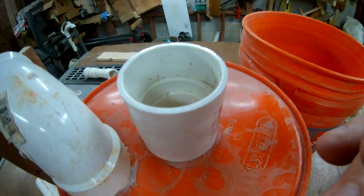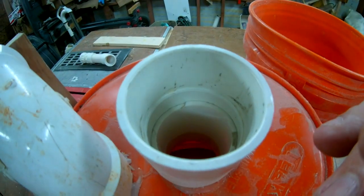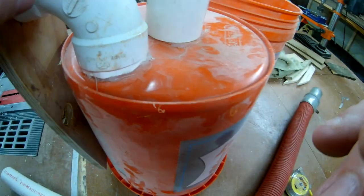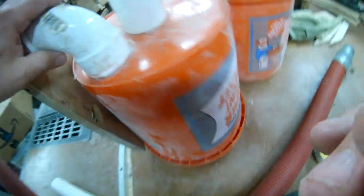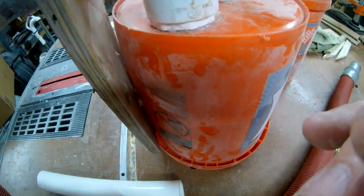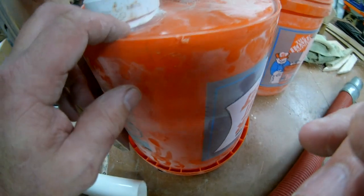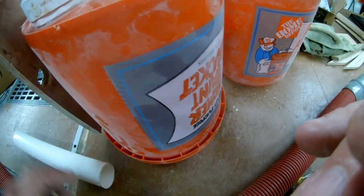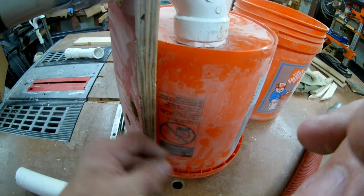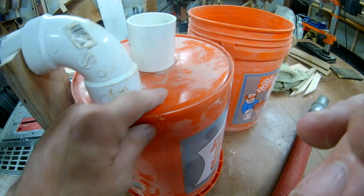My hose goes there and my vacuum goes there - that's a coupling for a two inch. The best way to do it is when you got this 90 and that 90, just make it short enough to where those two 90s are touching your bucket when you press them together - that's how short you want it. That way it's nice and tight. I put this extra little piece of wood on here and screwed it into the bucket so this doesn't move around too much because this is just cheap plastic.